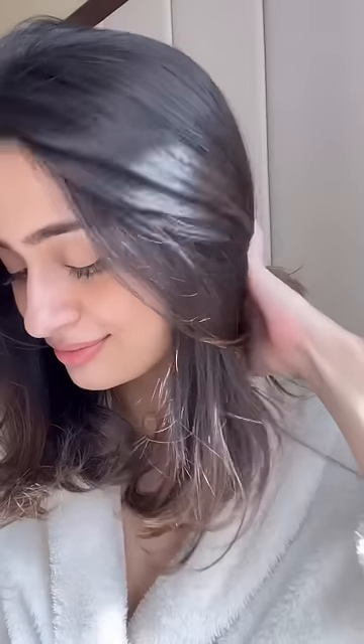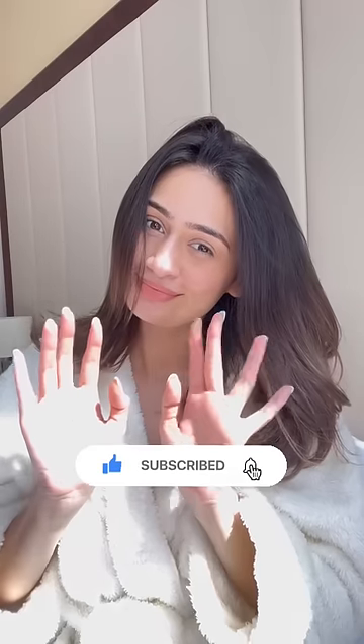That's the end of the routine — I hope you enjoyed this video! Don't forget to subscribe to my channel and click the bell icon, and I'll see you soon. Bye!